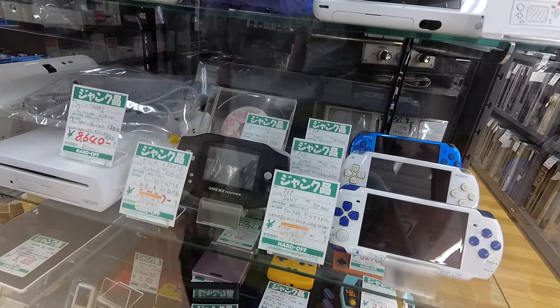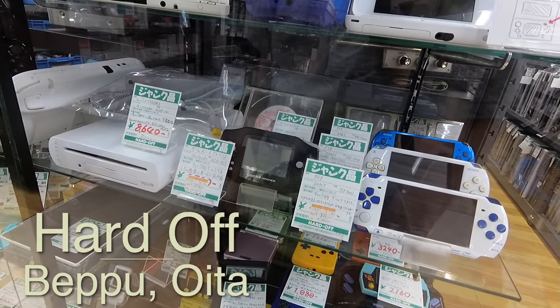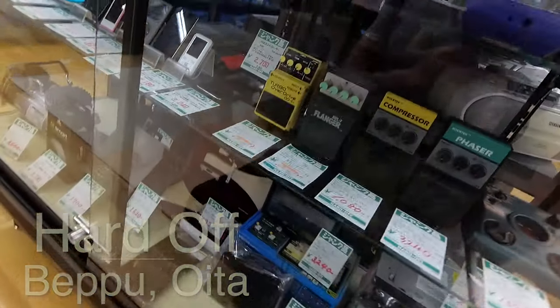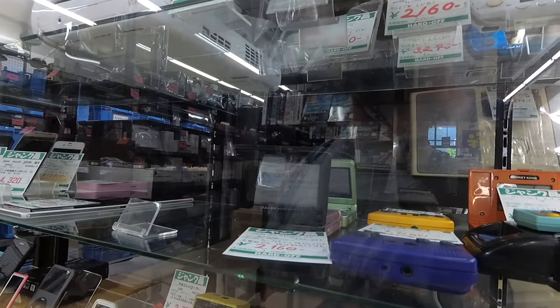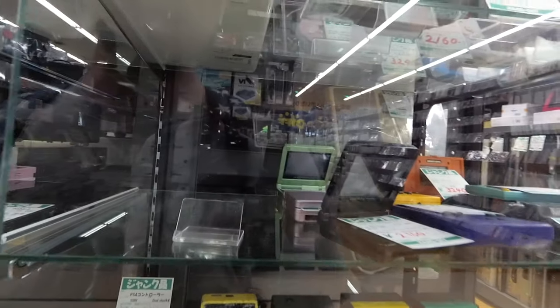You're a man in Japan. Jay Contra here in the junk section of Hard Off in Beppu, Oita. It's become apparent to me that if you want to get a Game Boy Advance SP in this country, you could just come here, because they've got quite the selection in the junk section.